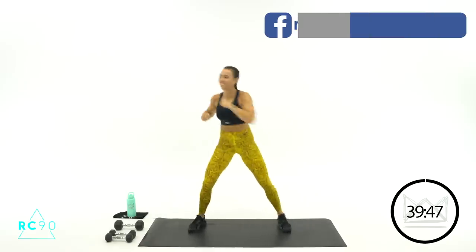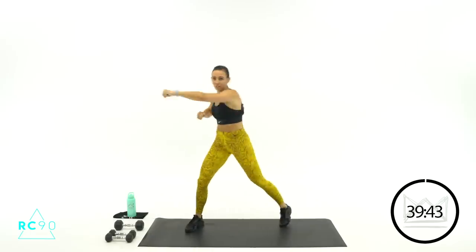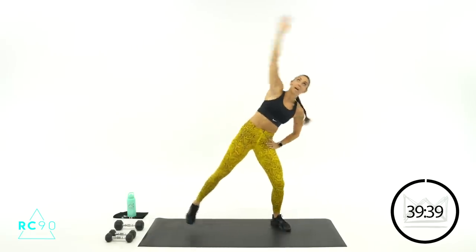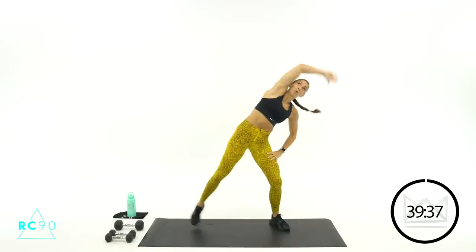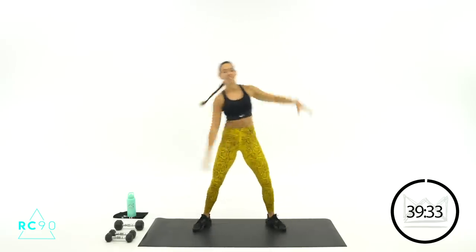We've got a quick little warm-up here and then we'll pop right into it. Three, two, one — now let's go overhead, tap. Overhead, tap that outside foot. Get the abs working here a little bit, your obliques over top.